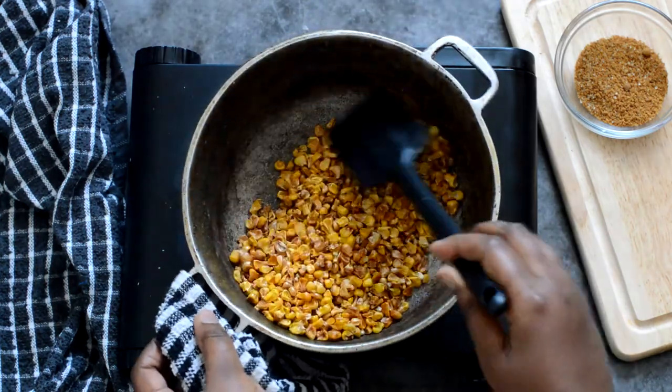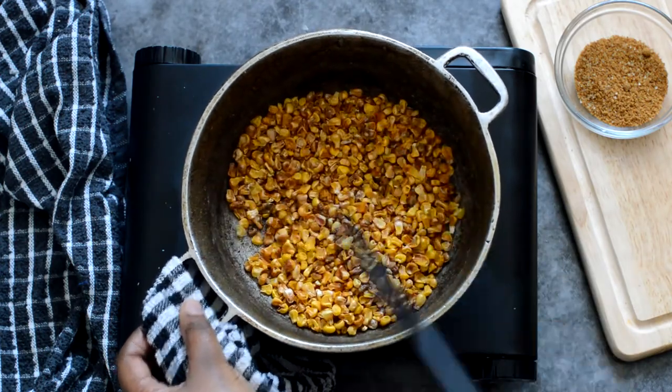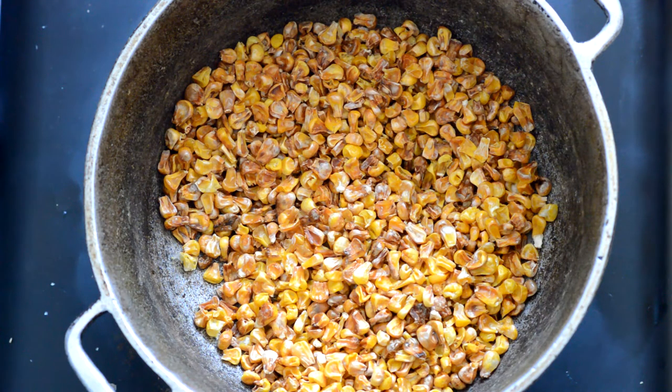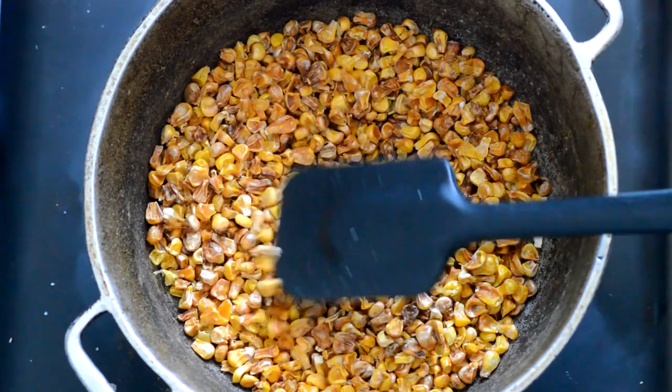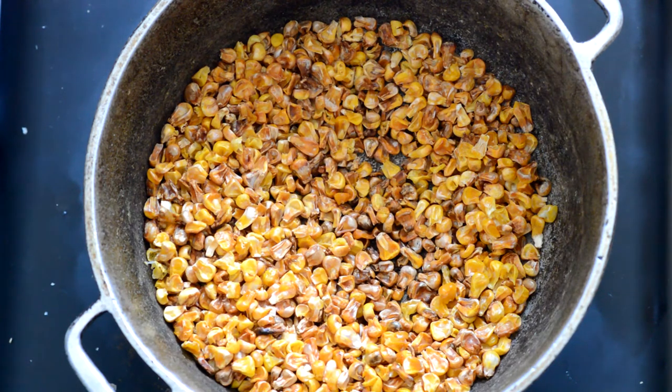As you can see, after several minutes, our sweet corn has been completely parched and it's nice and golden. This close-up here really shows you what you're looking for — it should have a beige type of color and it's not burnt.